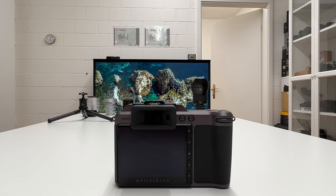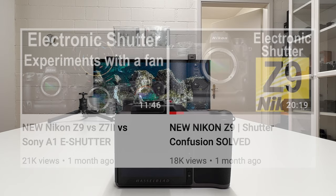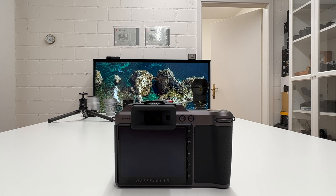Welcome back to another video on my channel. In two recent videos I explained in detail how a mechanical shutter and in contrast to that an electronic shutter is working. I was doing these videos in the context of the announcement of the new Nikon C9, which by the way seems to be delayed in shipping, very likely due to the general supply chain problems we currently have due to COVID and certain geopolitical developments.